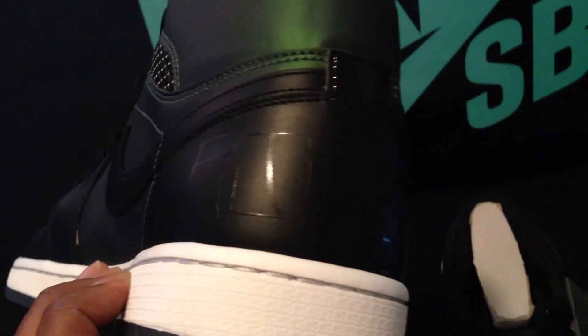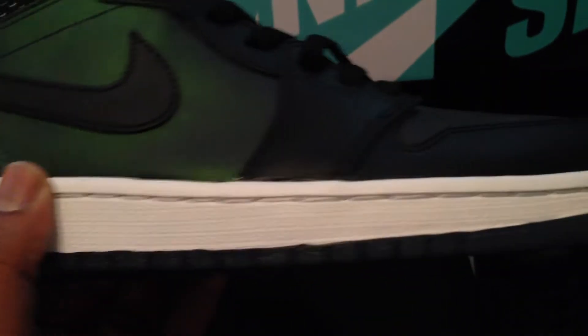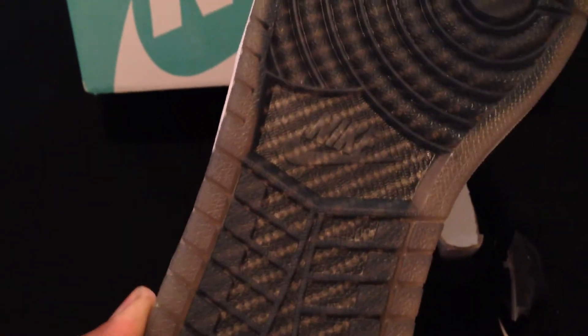You have that Air Jordan 1 SB logo right there, and if you guys don't know, that is special script by Craig Steck, which was licensed to Nike to use for this particular shoe. He also helped with the design of this monster — this is definitely a masterpiece in my opinion. Look at that patent leather on the back area. You've got that nice clean white midsole, and on the outsole you have what appears to look like carbon fiber.